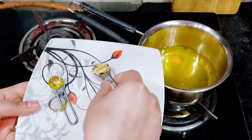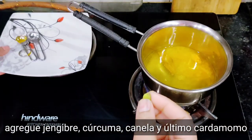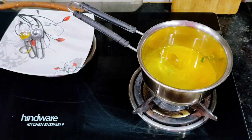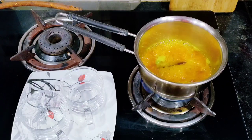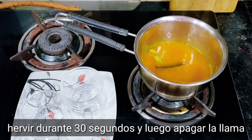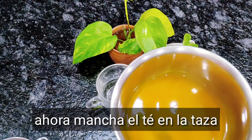Add the ginger, cinnamon stick, and last the cardamom. Boil it for 30 seconds and then switch off the flame. Now strain the tea into a cup.